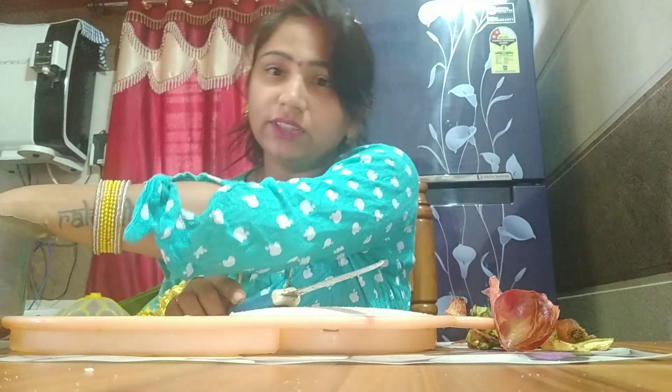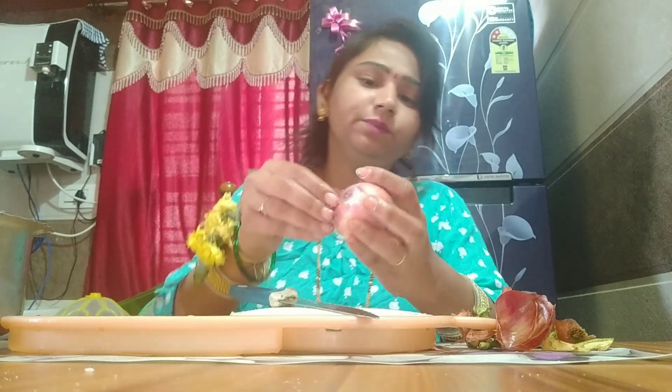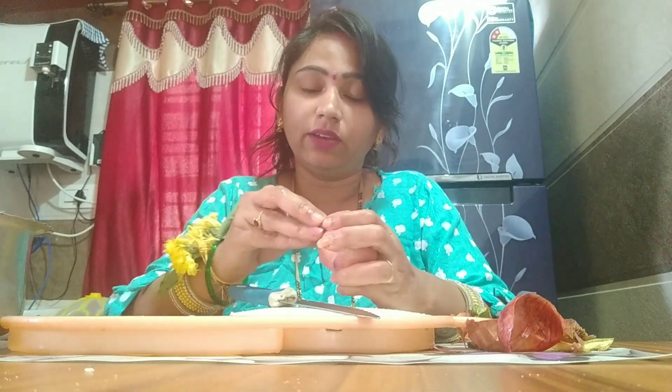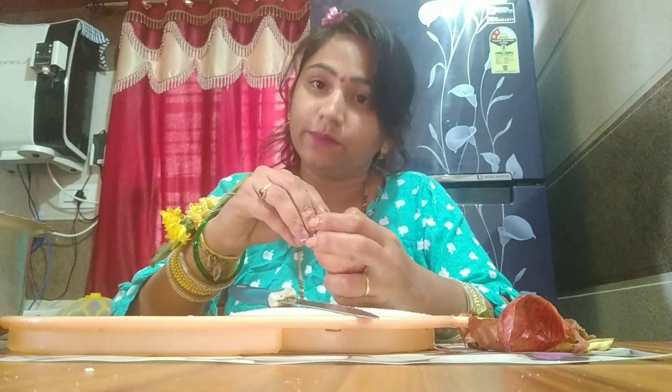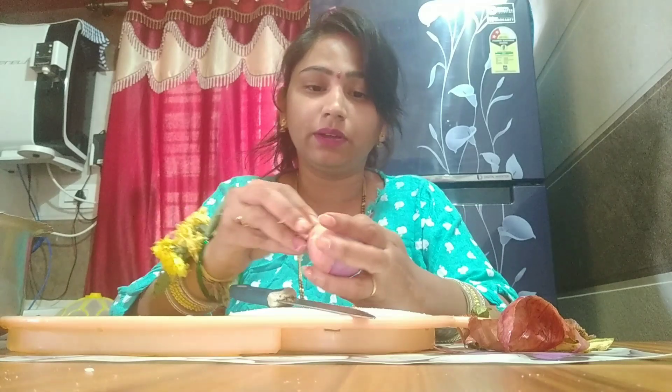Next is Ganesha Habba. Ganesha Habba is a course of Ganesha. We will celebrate Ganesha Habba. Now we have to use Ganesha Habba ingredients.